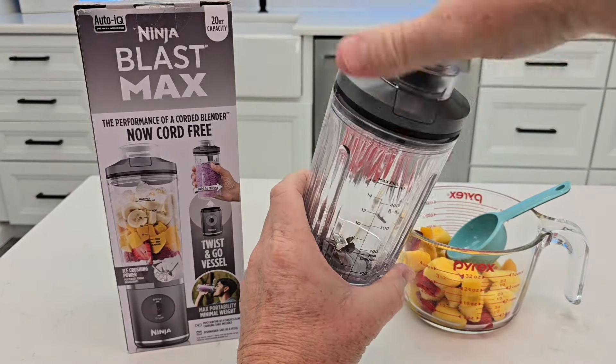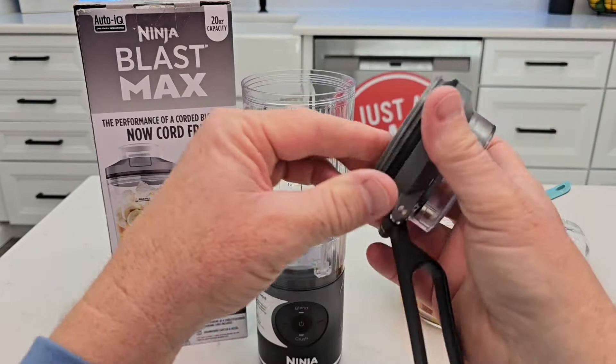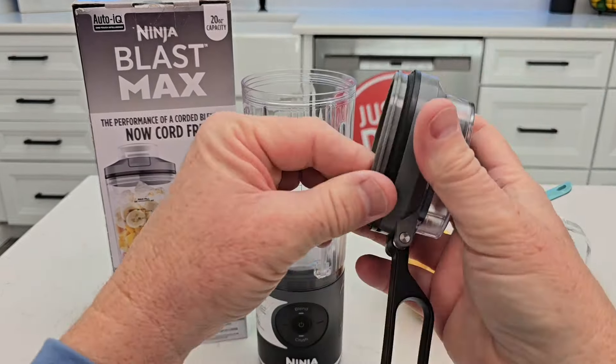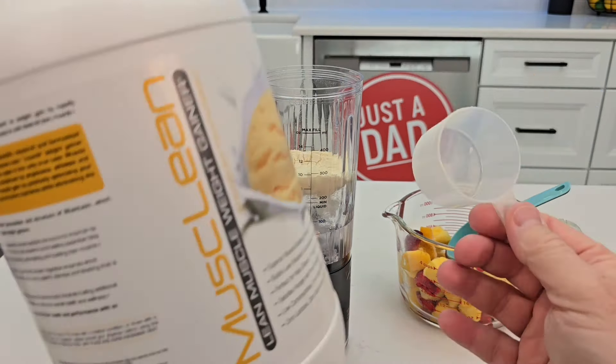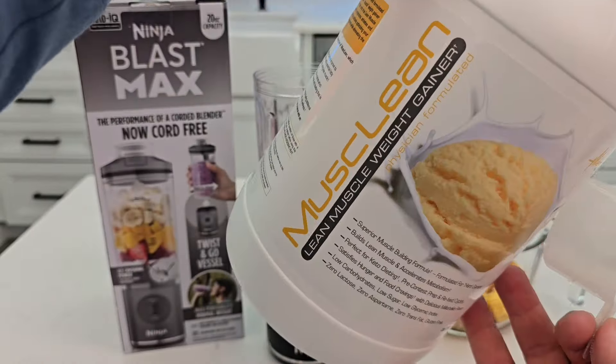Always add the liquid first — whether it's juice or water — then fresh fruit, leafy greens, then sticky stuff like protein powders, and the very last thing is the ice or frozen fruit. The lid comes off with a nice O-ring and it's dishwasher safe; the base is not. I find I need about eight ounces of liquid when using frozen fruit.